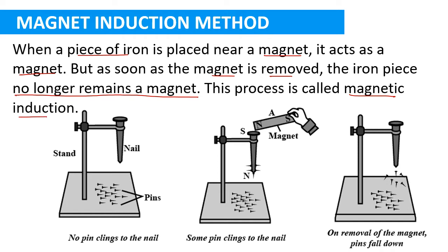To make an iron nail a magnet using the magnetic induction method, take a long nail and fix it on a stand. Spread some iron pins on the base of the stand — initially these pins will not be attracted towards the nail. Now take a magnet and bring one pole towards the head of the nail. You will notice that some pins start getting attracted towards the nail and begin to cling to it.